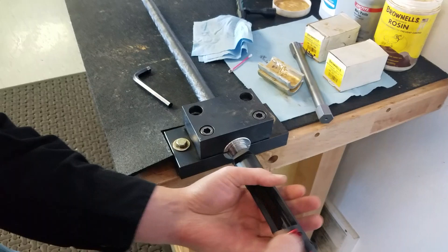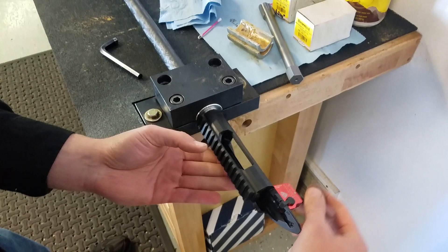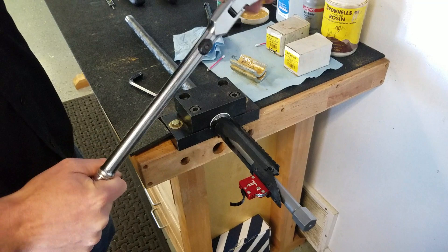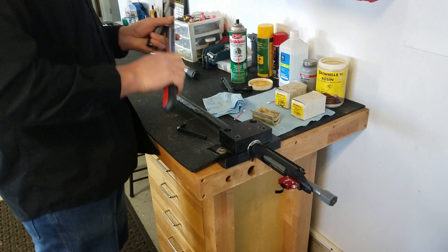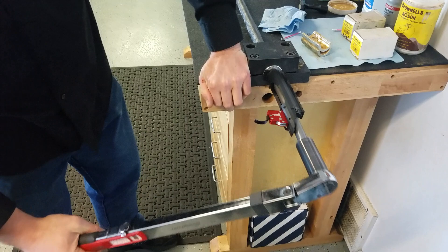We're just going to screw it on there — nothing's building up in front of the action because I cleaned out the old accumulated material. We're going to reinstall our action wrench, get our 7/8 socket on our ratchet, grab our torque wrench preset at 90 foot-pounds, and give it a couple of clicks. And we're done.